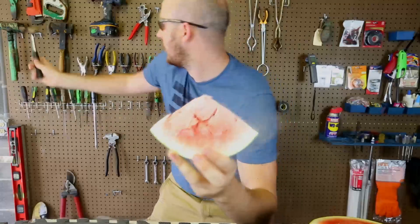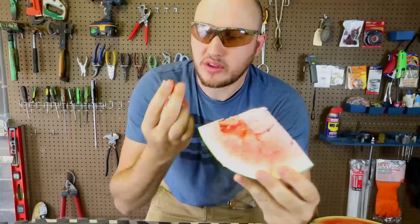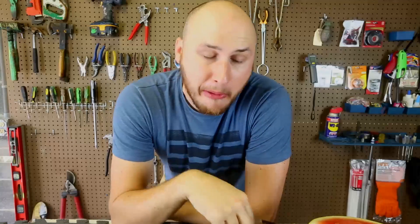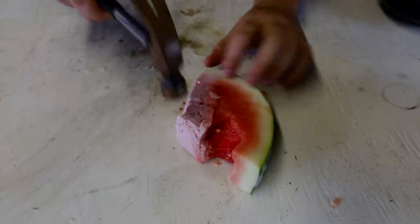Look, it just crumbles — so awesome and cool! Let's try to bite into it and see what it tastes like. You can't eat it, it's too icy. Yeah, it's too cold — brain freeze! Well, this is one way to make a watermelon popsicle. Once it warms up a little bit, it's actually not that bad — it actually tastes really good.